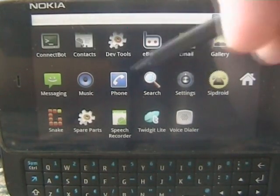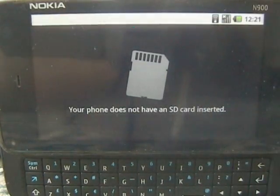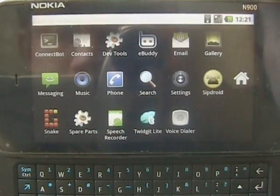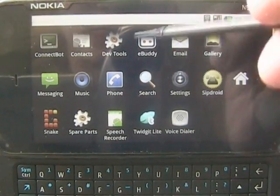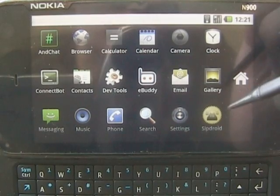One of the interesting parts about this — if it decides to work, which it doesn't — we can get the SD card to work, but it's unstable. I will post instructions on how to do that, but be warned, it's not the most stable as yet. We're still working on the proper mounting software for it.